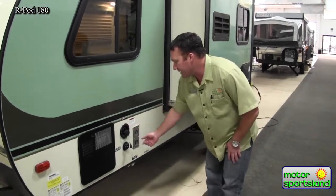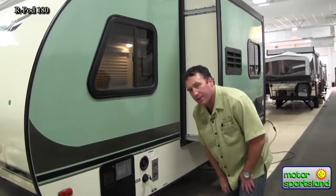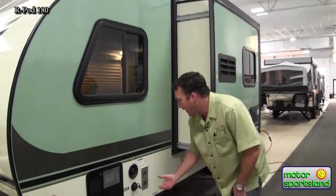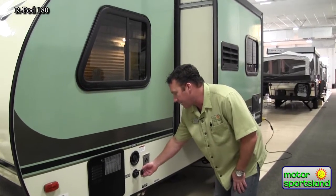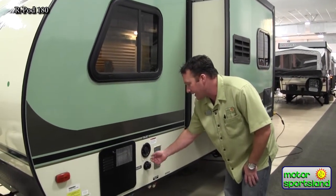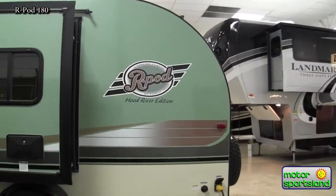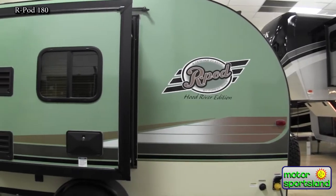Fresh water connection — this is a neat deal. You can actually pour fresh water in here. It's got 36 gallons fresh, 30 gray, and 30 black. If you're at a campground you can plug in here and pressurize the whole trailer, but if you're going dry camping you can top it off. If you're running low on water you can just pour water back in here instead of having to take the whole trailer somewhere to load it up with a pressure system.